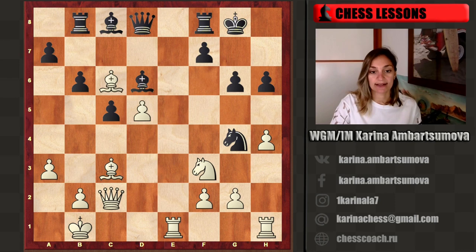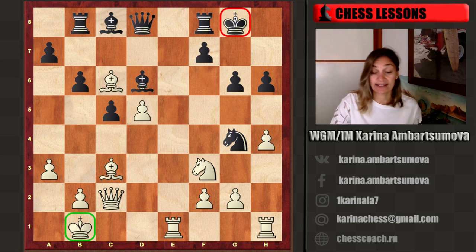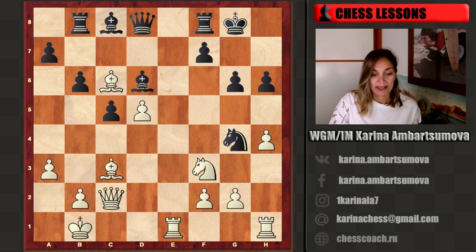This position was played between two grandmasters, Dave against Tsivikov, and here it was white to move. Before starting to find any move, let's estimate the position. As we see, here we have opposite castling — white king is on the queen side, black king is on the king side. That's why we have to think about attack always.